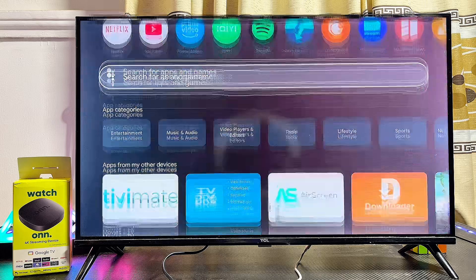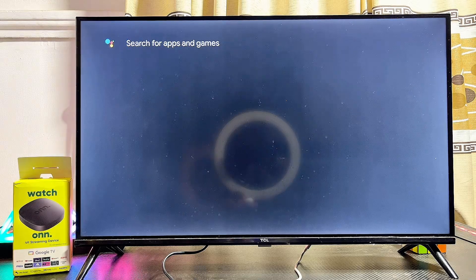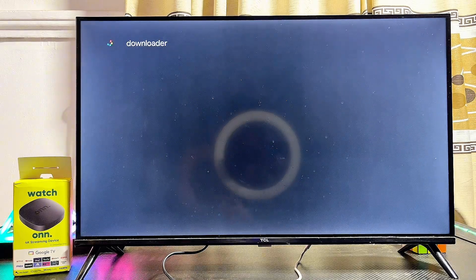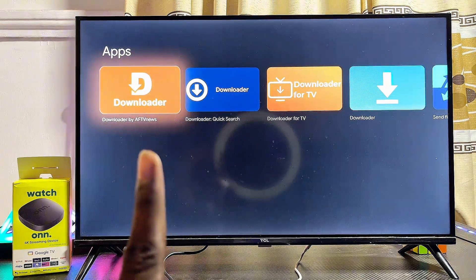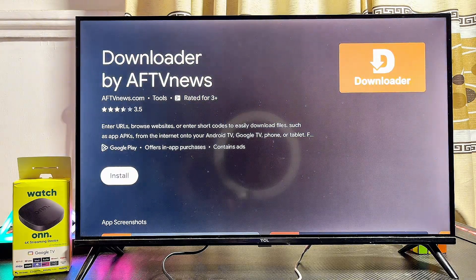From the Google Play Store, search for the app called Downloader — it's a very popular app and we're going to use it to download the Google Chrome browser onto our Onn TV box. Scroll down and click the search icon. This will search the Play Store and give us results for Downloader. You can see the Downloader app by AFTVnews — go ahead and select it.